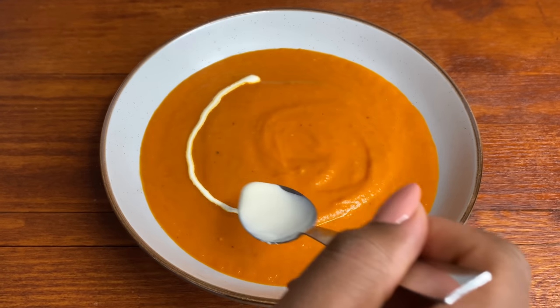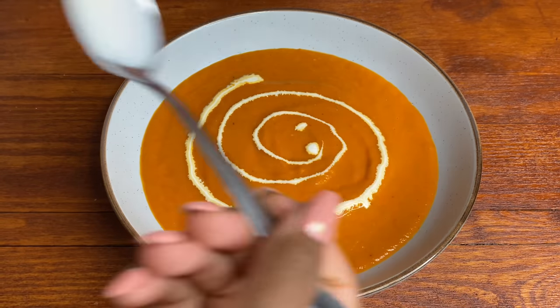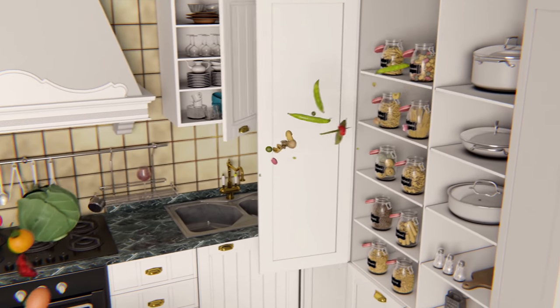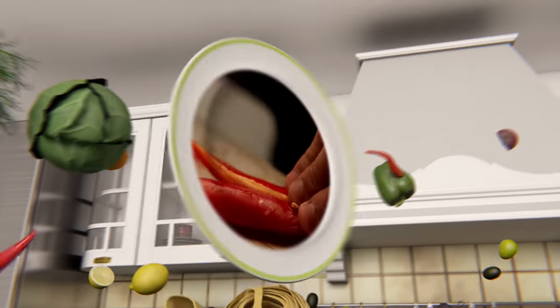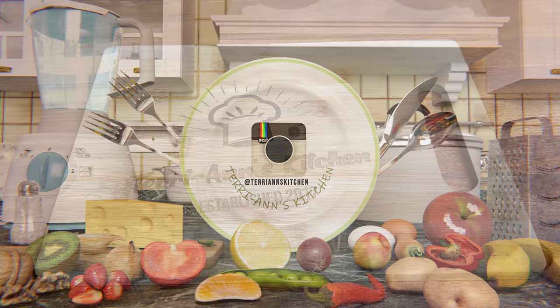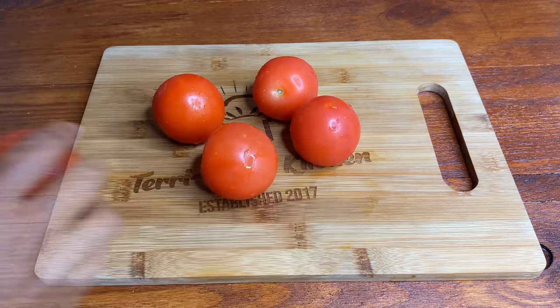Welcome back to my channel! Let us make the most delicious tomato soup. Hello my darling, I'm back with a new recipe and this one is for some tomato soup.